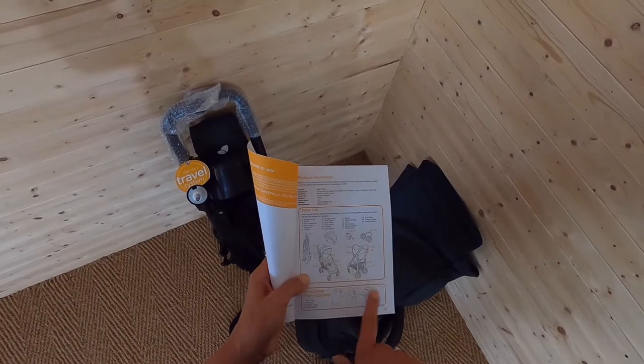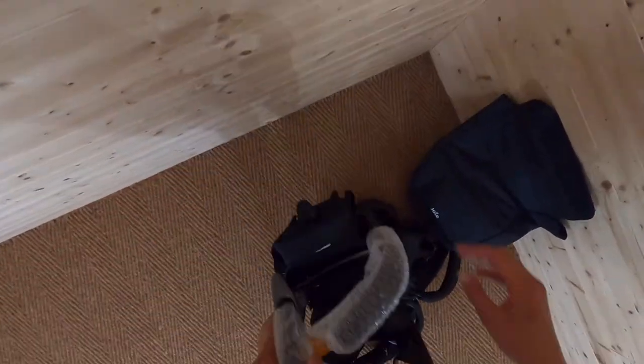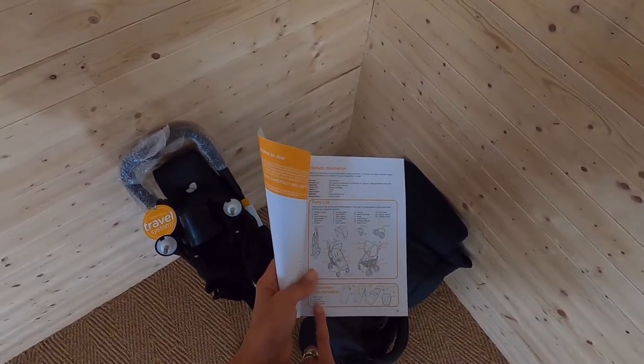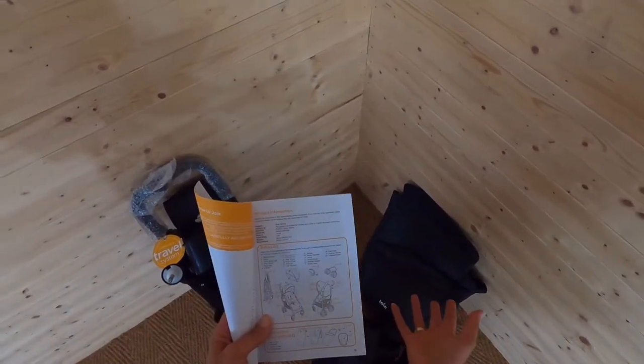It shows you some accessories not included. So one of those things is a rain cover — I haven't got a rain cover as far as I can see. It does also say I don't get a foot muff, but I've got what looks like a boot cover, so maybe that's not a foot muff.